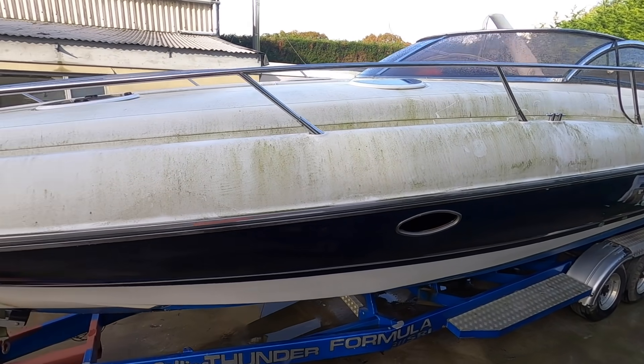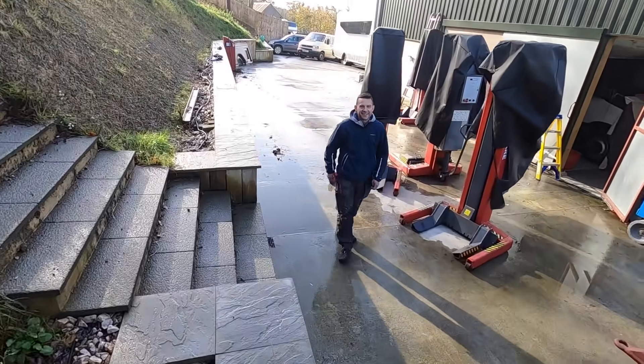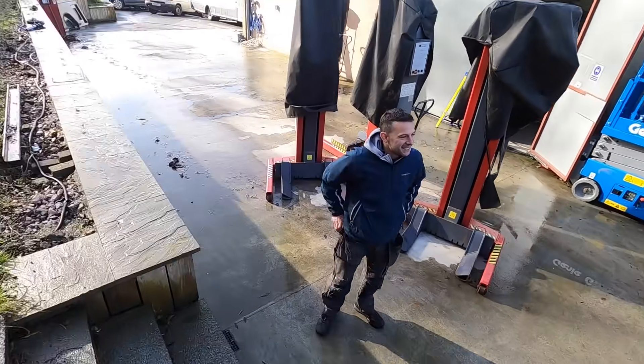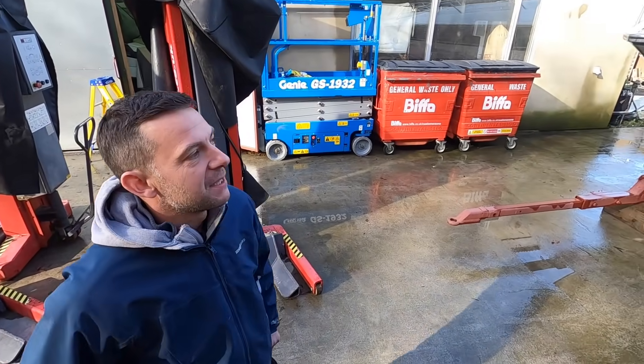So let's go and meet Richard and have a look at this boat and see the challenge that he's got ahead of him. Hi Richard, hi Nate, how are you? Very well, how are you doing? Yeah, very well thanks. Excellent, so this is your new Sunseeker. Yeah, this is the new project — really excited about this.